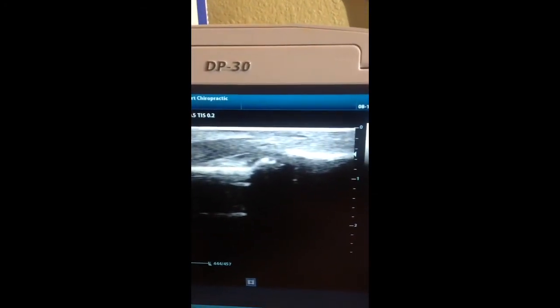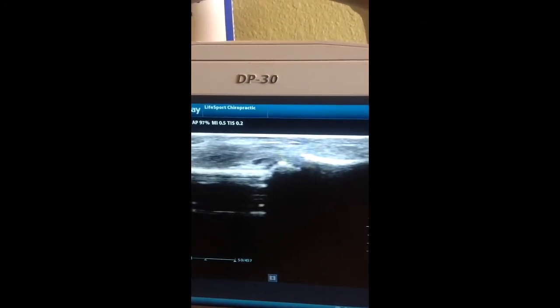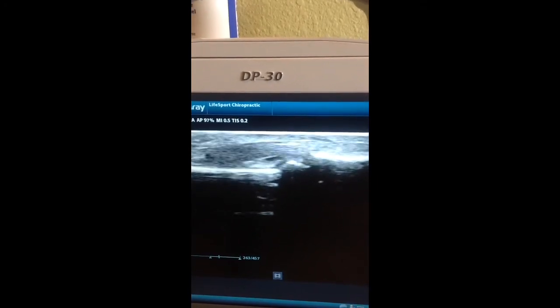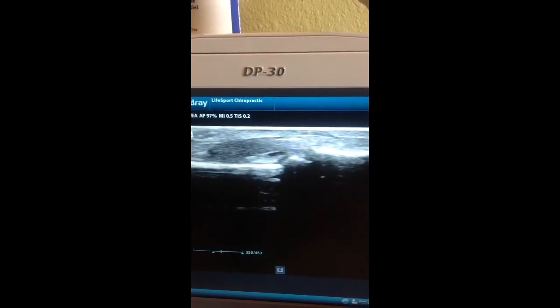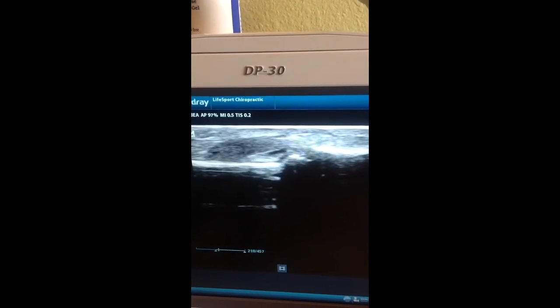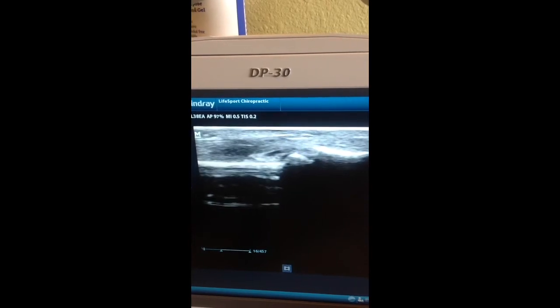We can also evaluate — which is one of my favorite things — we can actually glide those muscles. You can see that tendon gliding. I'm wiggling my finger back and forth in this view, and that tendon is gliding in one direction and then the other. We look to see if there is scar tissue that adheres these two together.